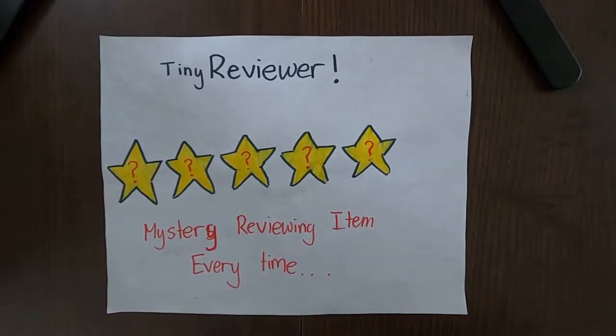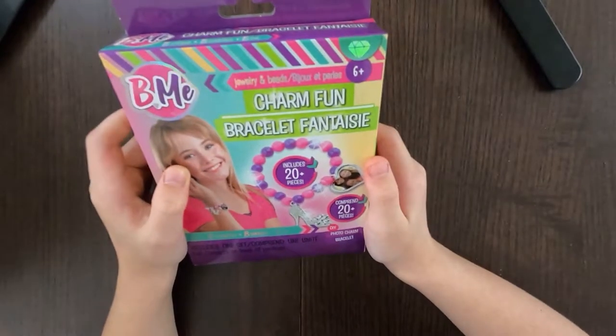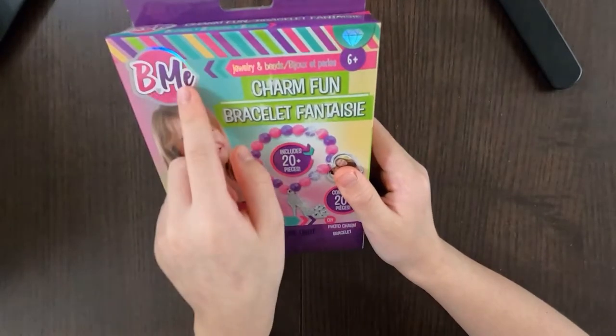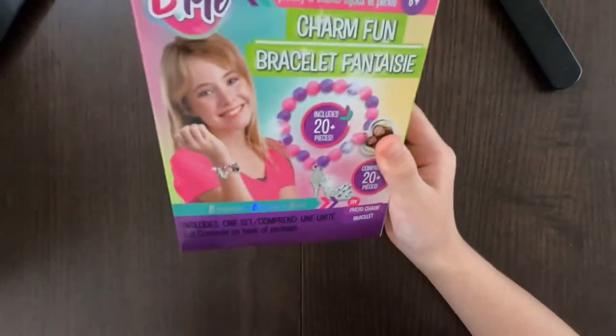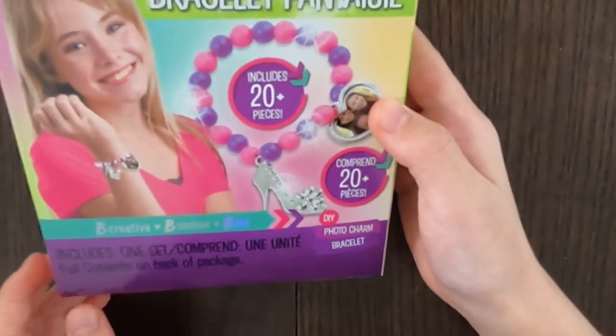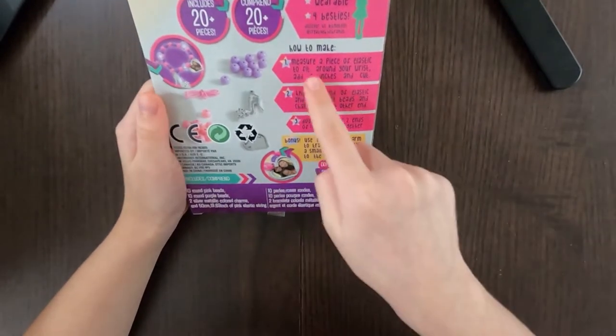Hello, tiny reviewer friends! It's Tiny Reviewer. Today I will be reviewing the Charm Fun Bracelet Fantasy — I'm not sure how to pronounce that — durian bead, and that's a Spanish one for six years and up. Here's a label: be creative, be unique, and be me. Comprised of 220-plus pieces.